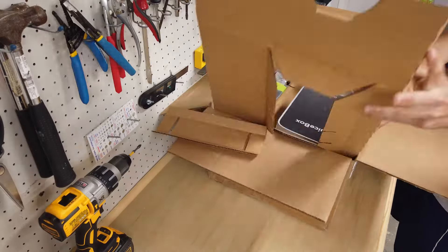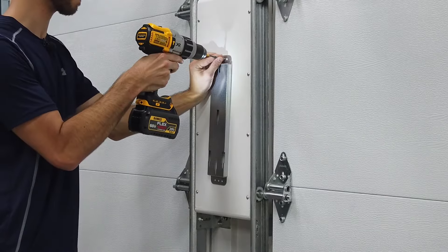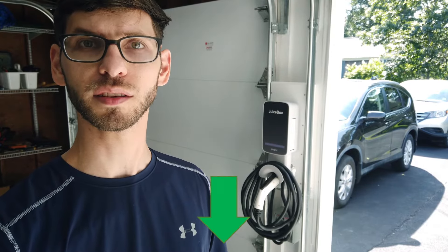This review is actually part of a video series. In the first video I did an unboxing of the product, and in the second video I showed you how to mount and install the unit. So if these are things you're also interested in, check out the description below where I'll leave links to those videos. Now we're going to test the product out and charge a Tesla Model Y.